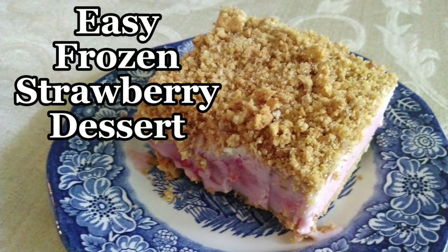Right now the strawberries are on sale at my local grocery store — the organic strawberries that I like to get. So I'm dying to make this easy frozen strawberry dessert. I got this recipe on the internet and it looked really delicious and creamy, just what I'm looking for. Let's just get right into it. I'm excited to get started!